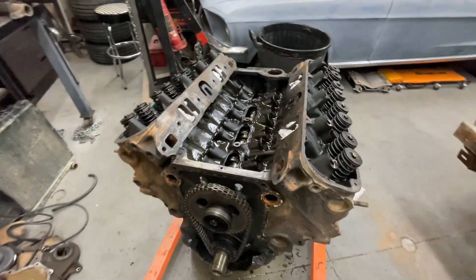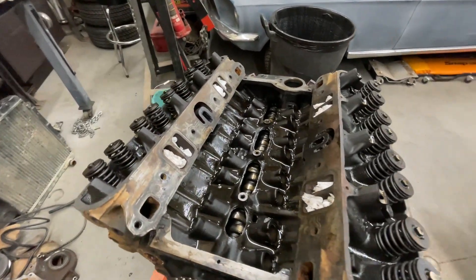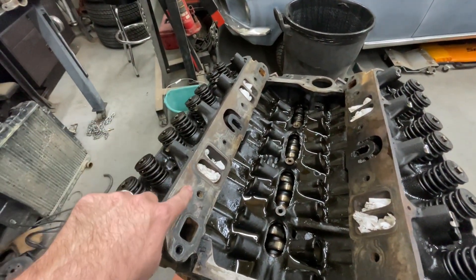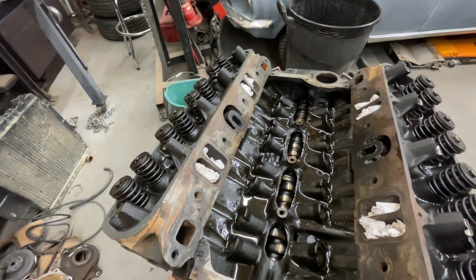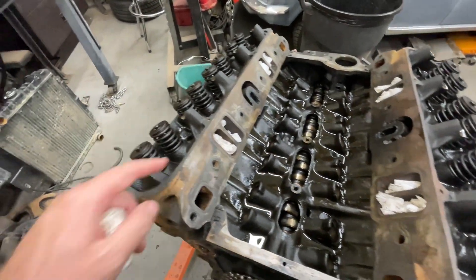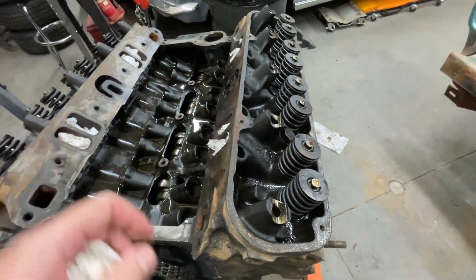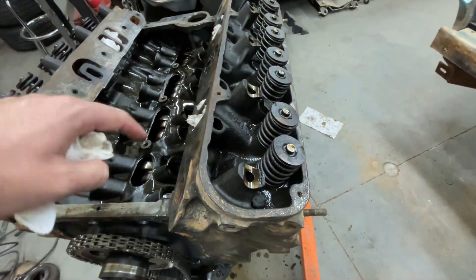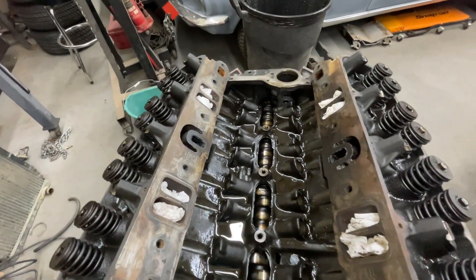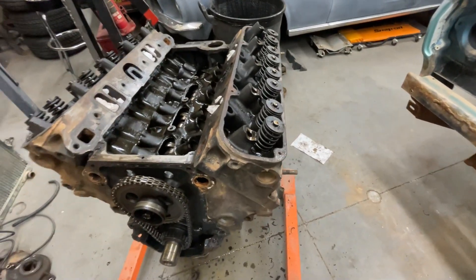I decided to tear the engine down a little bit further. I'm going to try to avoid pulling the heads if I don't have to. Pulling the rocker shafts, push rods, and lifters — trying to clean all these little surfaces proved very difficult without getting debris in there. Even with rags down, stuff still finds its way in, especially trying to clean the valve cover rails. I'll be able to clean it out easier once I get the pan off and rinse it all the way through the block.